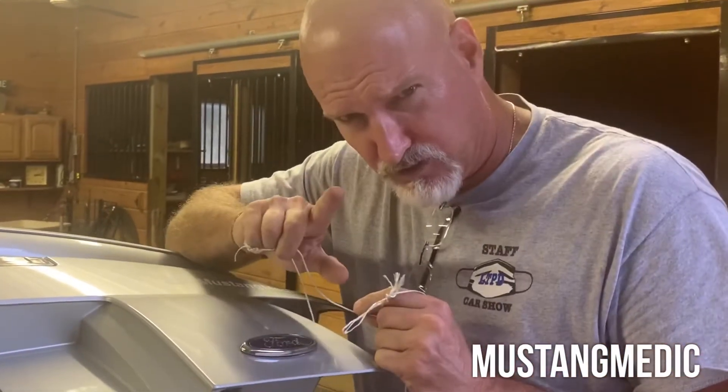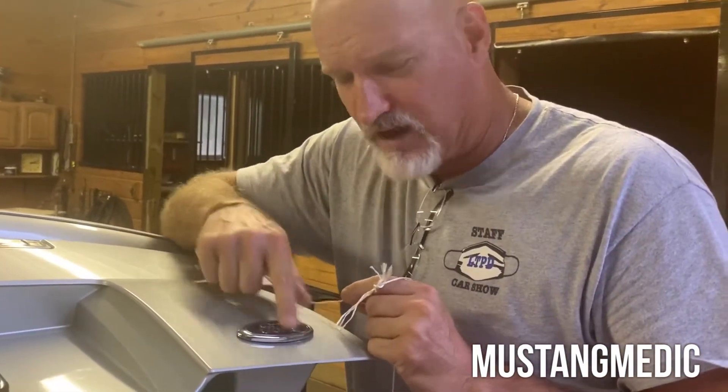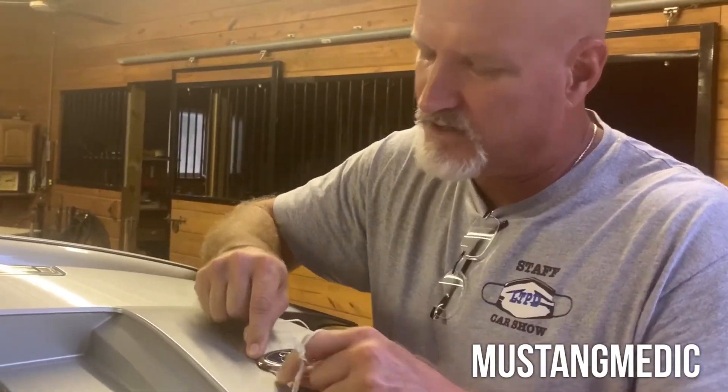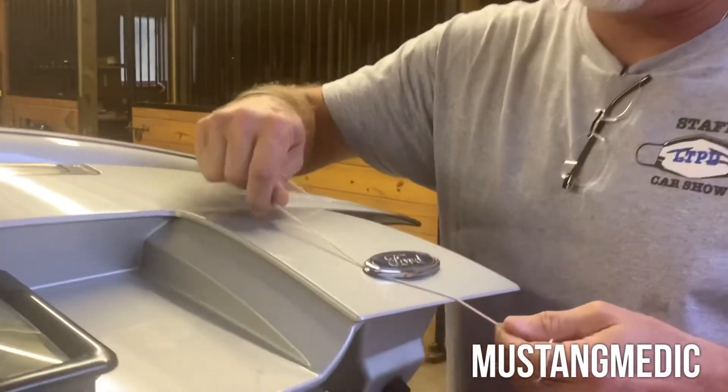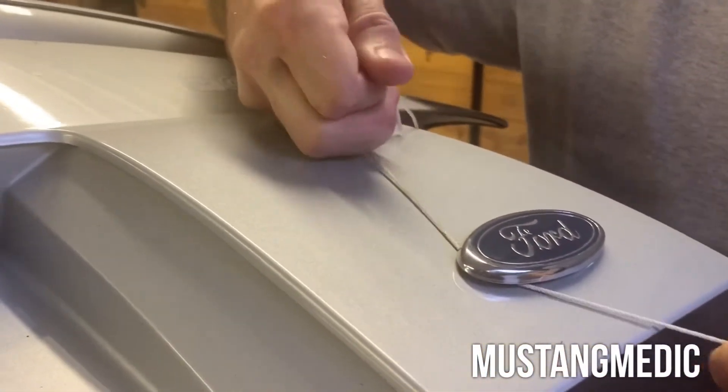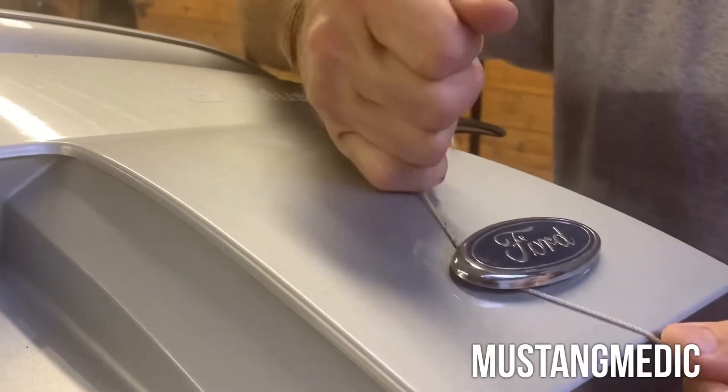So this logo has got to come off - nothing personal to you Ford, it's just it's not gonna wrap around this logo. I'm gonna put a string underneath right here and go back and forth to carve this off. What this is doing is it's cutting through.